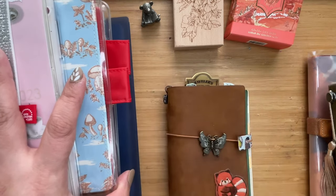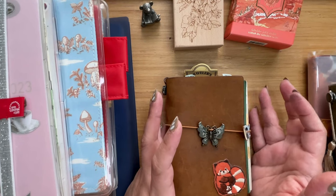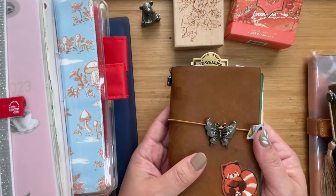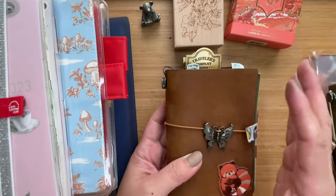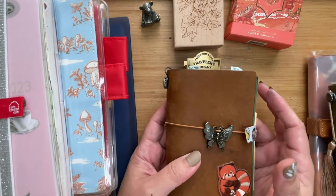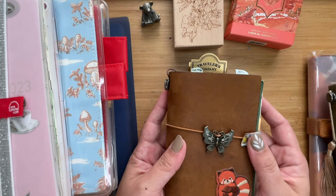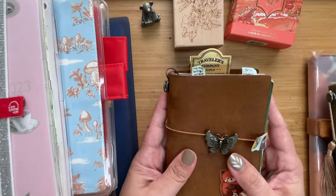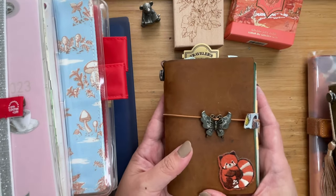I started off with the Traveler's Notebook sometime early this year, starting with this one. I have been journaling for a long, long time, but on and off, so my journals are just everywhere. I decided that since I was using fountain pens, I might as well consolidate everything, so I got myself this Traveler's Notebook in passport size.